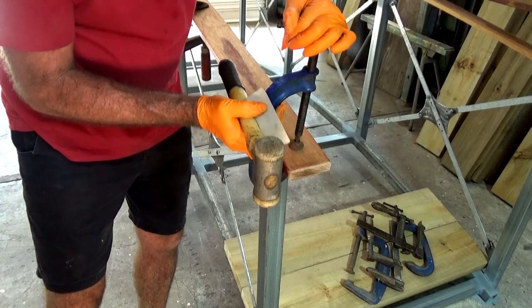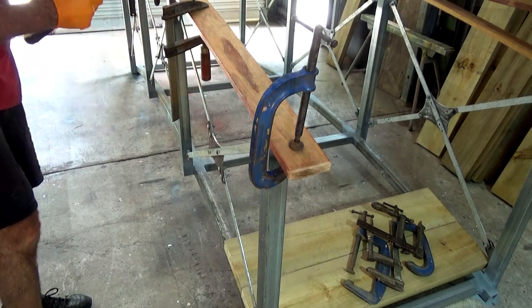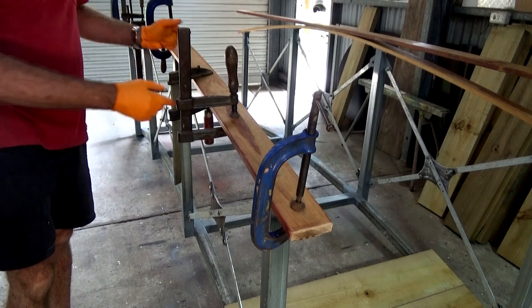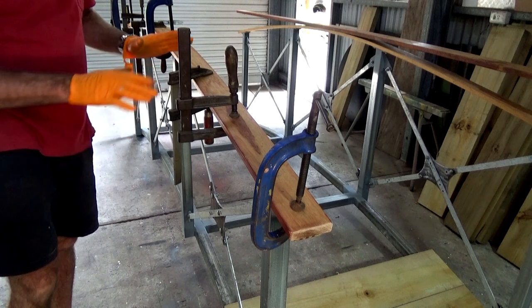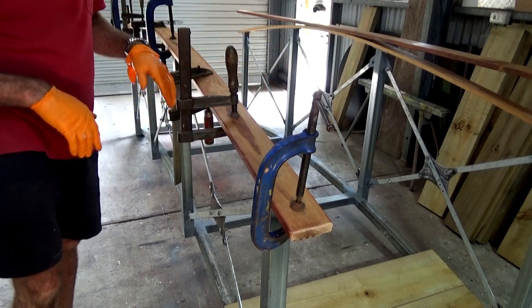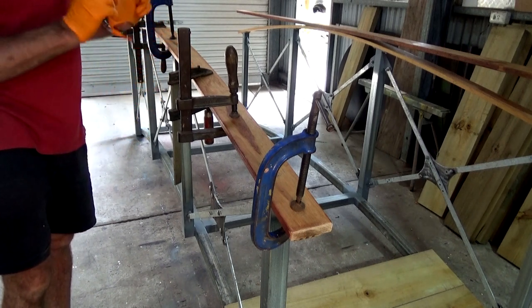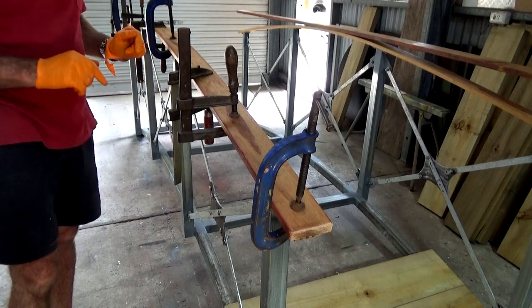That end is correct, so I'm going to clamp that down hard and just work my way along. Let's pull down tight — there's glue squeezing out everywhere, so I've got a big clean up to do. I wanted to make sure I got a good spread and a good squeeze-out both sides — that's important. The clean-up is inconsequential, I can do that.